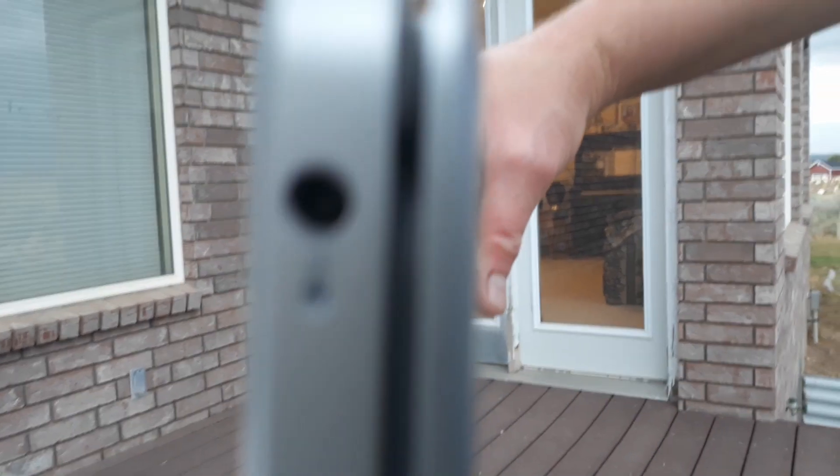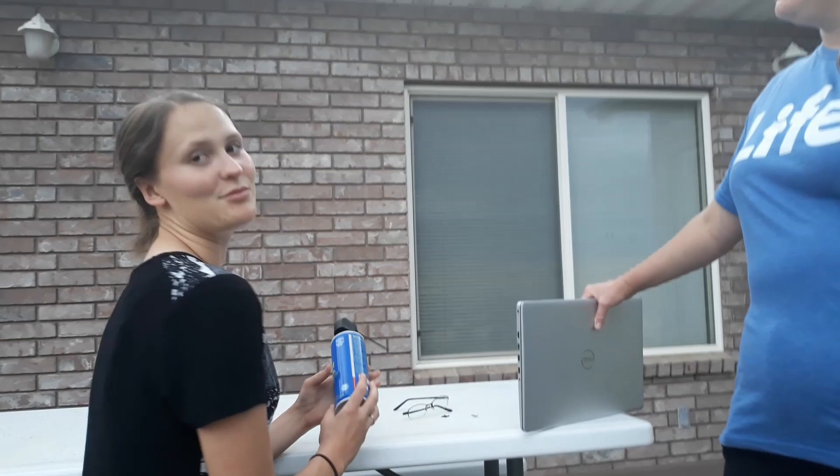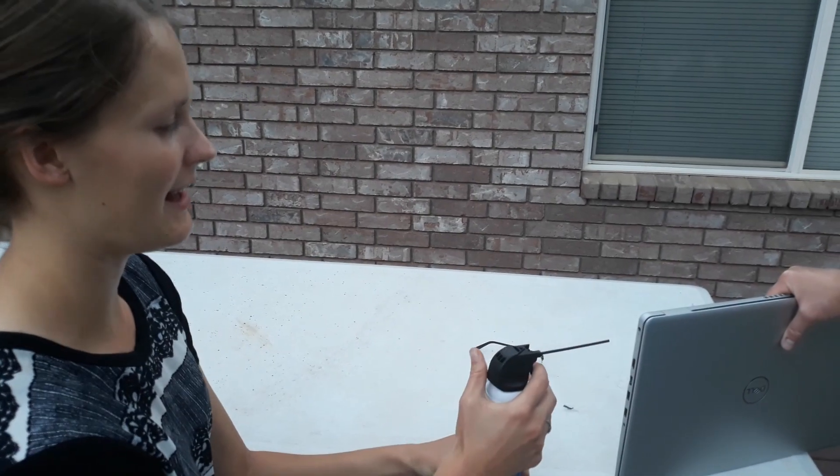My computer broke, sort of. There's a wood chip stuck inside the charging port. I don't know if you can see it, but it's there. Anyways, I've been trying to get it out in a lot of really silly ways, like using a push pin and probably damaging it. Then I looked online, which I should have done first, and it says to get compressed air and just blast it out like that.